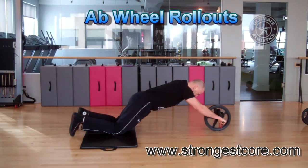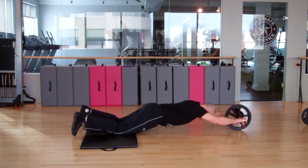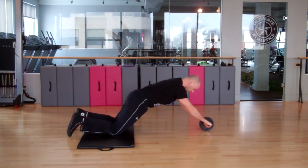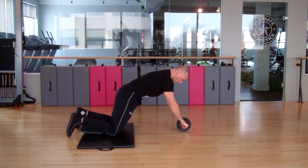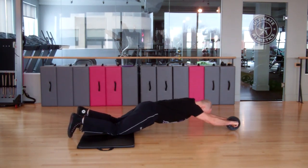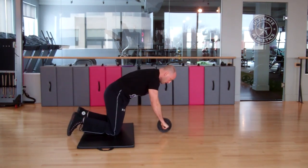Let's take a look at the actual ab wheel rollout, shown here using the power wheel which you can check out at strongestcore.com. This exercise can also be performed using the smaller ab wheel which you can find at most fitness shops or Walmarts for around 10 bucks. Keep your core tight as you extend and make sure your lower back doesn't round out — keep a rigid midsection throughout the extension. As you get stronger you can increase your range of motion and reach further out into the rollout.